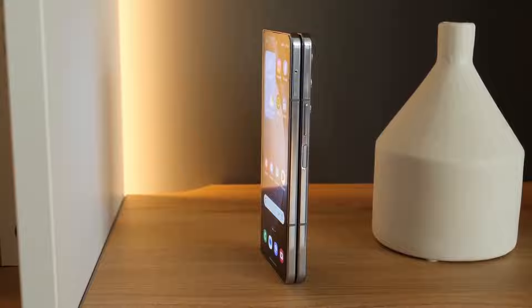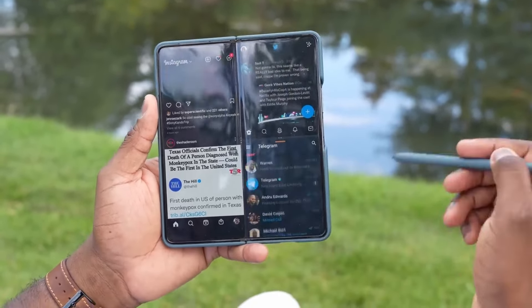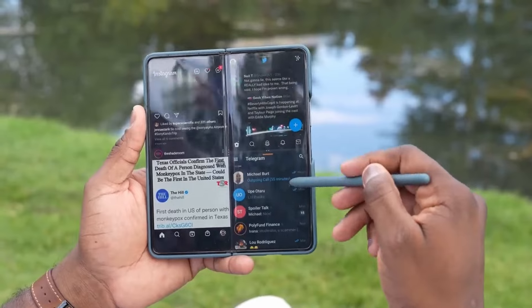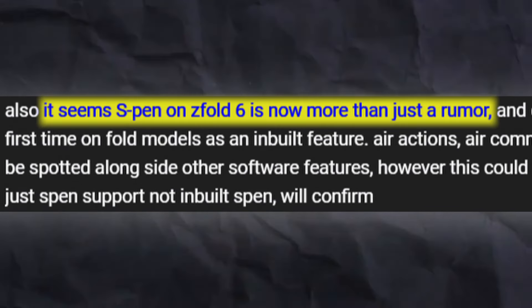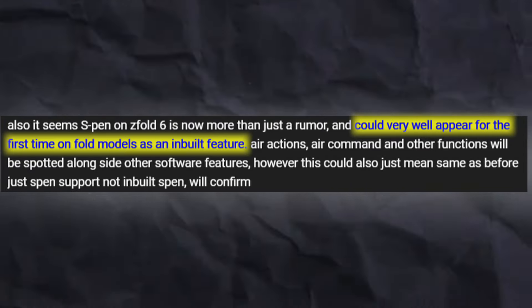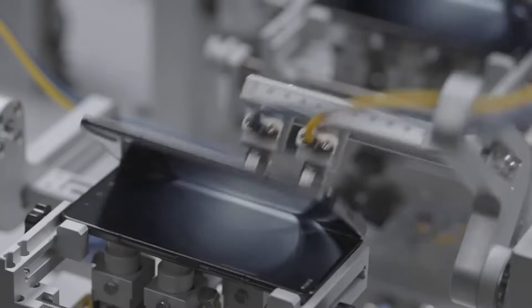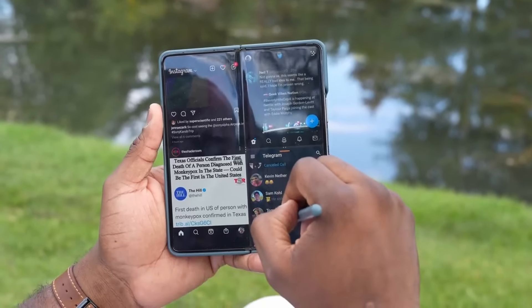Did you know about the built-in S Pen on the Z Fold 6? One source has kind of confirmed it. According to them, the S Pen on the Z Fold 6 is now more than just a rumor and could very well appear for the first time on a Fold model as a built-in feature. This means Samsung is planning something big this year, and the built-in S Pen would be a huge upgrade for the Z Fold 6.